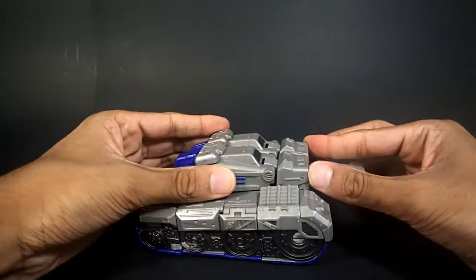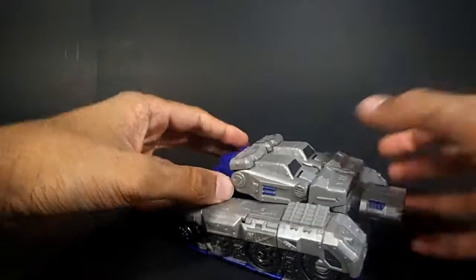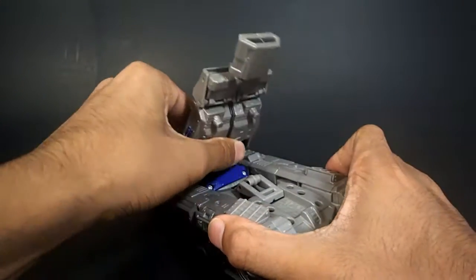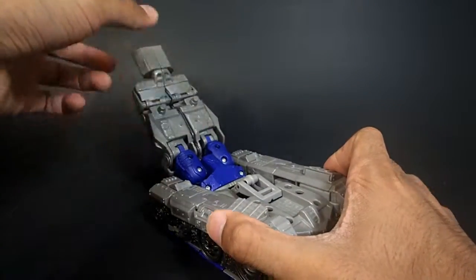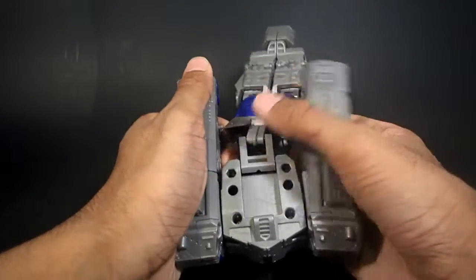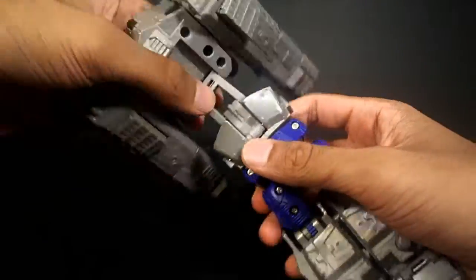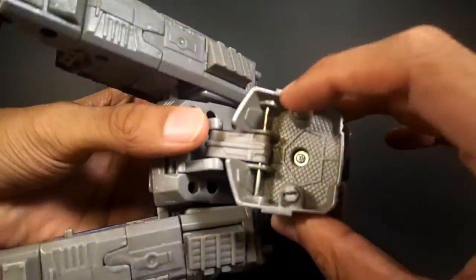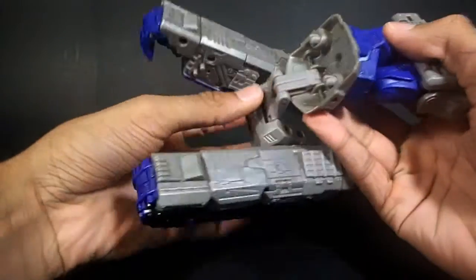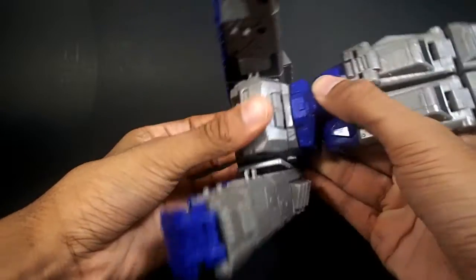The first thing you want to do is take the gun barrel and push it in, just like that. Then take the entire top section and lift it up, bring it out about that far. Then extend the legs all the way out. Then take these tread sections and just yank on them — that'll unclip them from the body. Then take these two pegs and peg them into these two ports by sliding it forward and bending it in and clicking them into place.